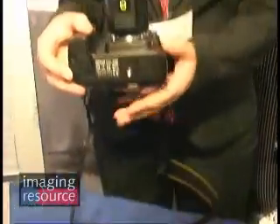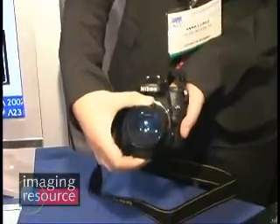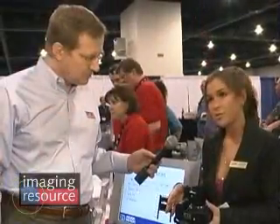The SensorScope system is really unique because it's the only system on the market that actually allows you to look back into your camera chamber. There are all kinds of sensor cleaning systems on the market, and what's happening is people are actually overcleaning their sensors because they have no way of looking back into their sensor chamber.